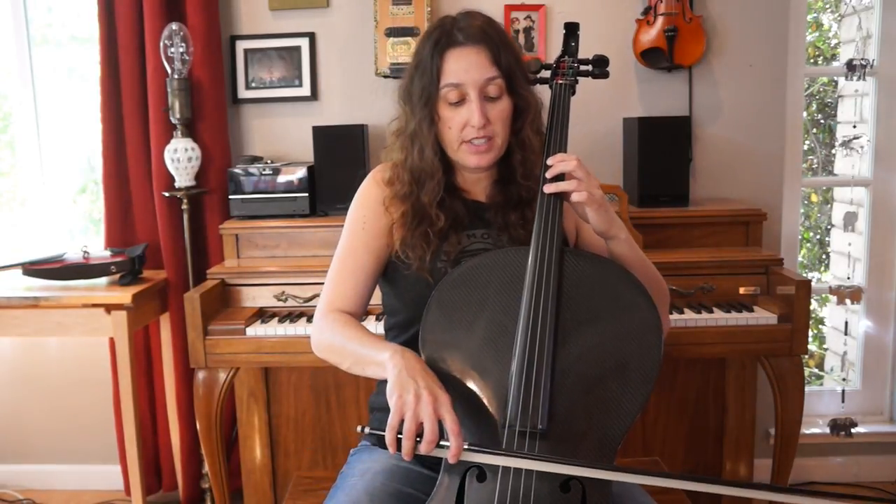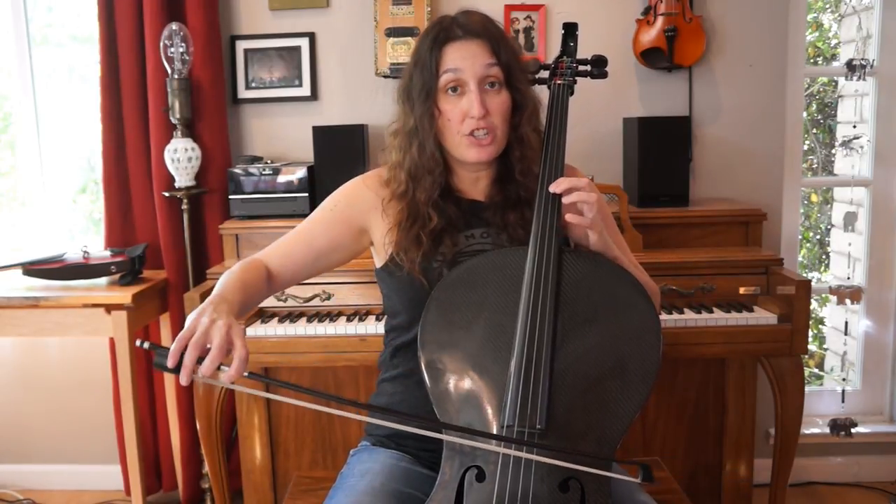That's the first part, and basically all you do is repeat it. So let's play it two times in a row: C sharp, C sharp, G sharp, F sharp, F sharp, G sharp, F sharp, G sharp — then repeat.